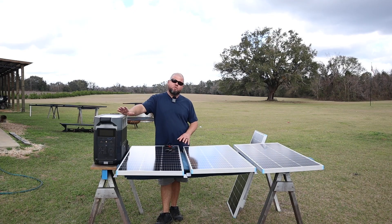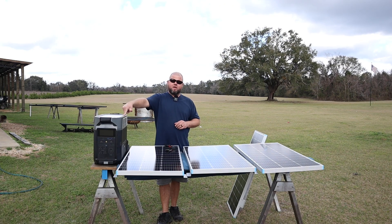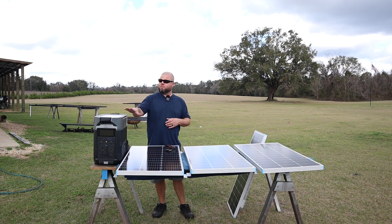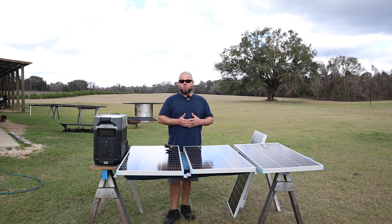First and foremost, follow your manufacturer's recommendations whether you're using a solar charger or a portable power station like this EcoFlow Delta Pro. They're all going to have limitations on how much voltage, wattage, amperage, or a combination of both that they can handle. This particular unit can take up to 1600 watts of solar, but it also says no more than 150 volts and 15 amps if I remember correctly.